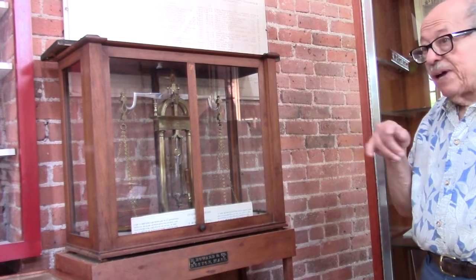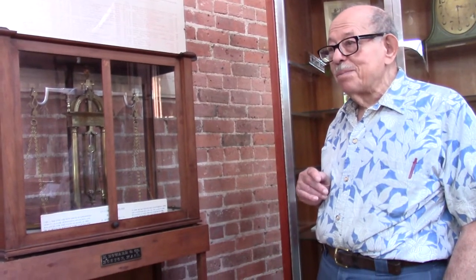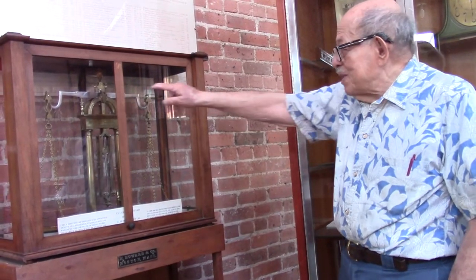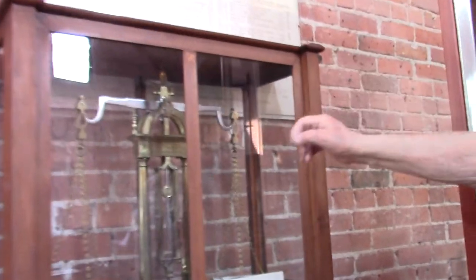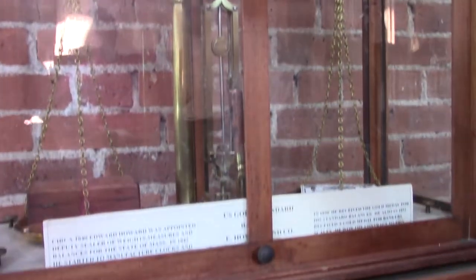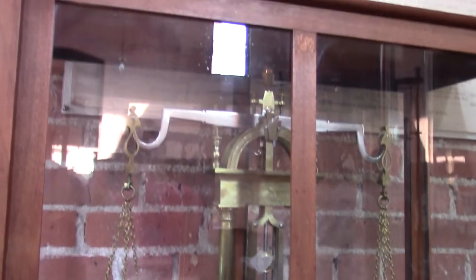One of the things, if I have a group here that has some mechanically minded person, I ask them this question. You see the beam that goes across? The center there's a knife edge. On each end, there's a knife edge that the chains and the pan hang up from.